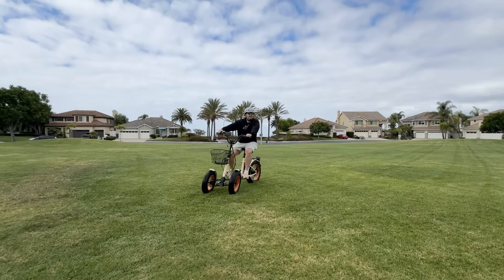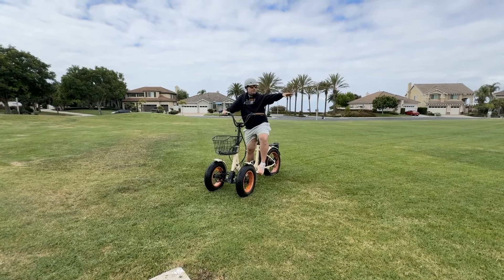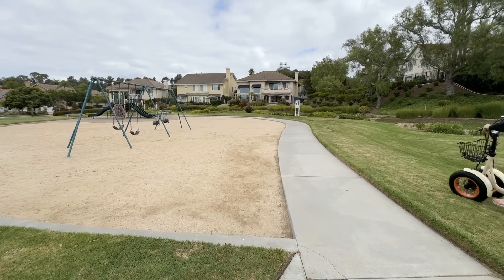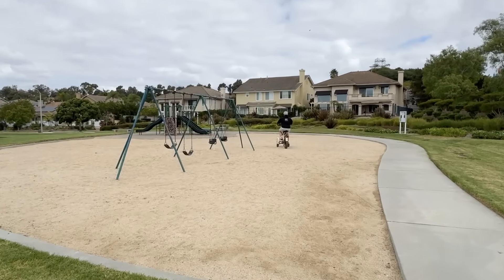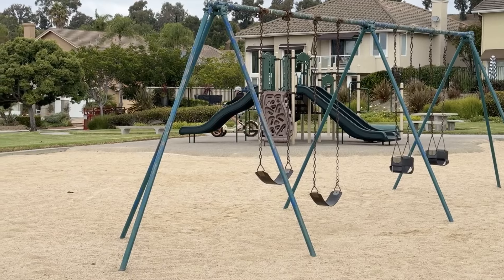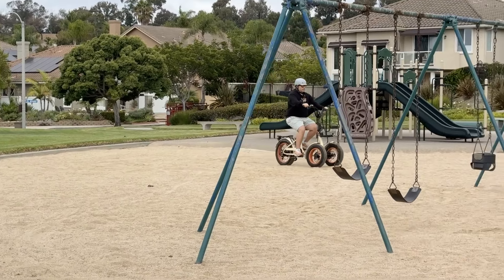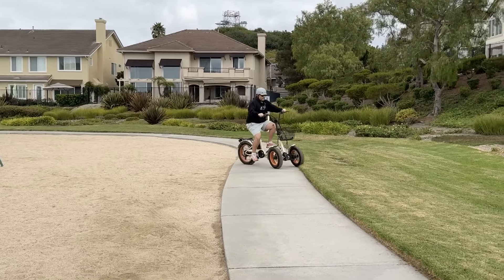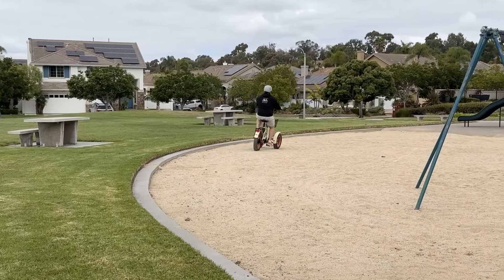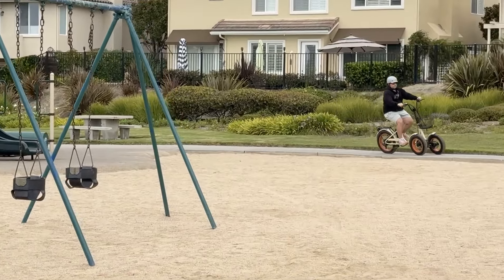We also get a lot of questions about sand. Beach sand is hard if it's soft sand — almost impossible. Hard packed sand, no problem. I'm going to try riding through this sand right here in the park because it's nice and hard packed. And it is easy. We can even climb right out of this little area. With that tilting steering, it makes going up and down these bumps pretty easy. The only thing you want to be careful of when taking turns is you don't want to spin out.